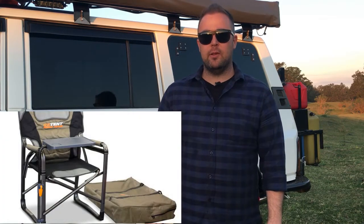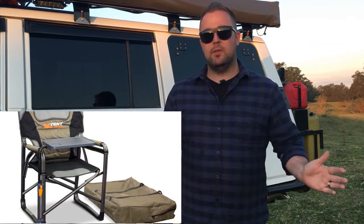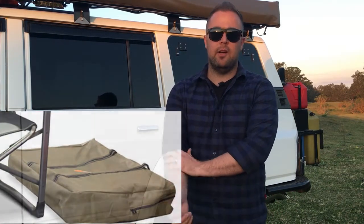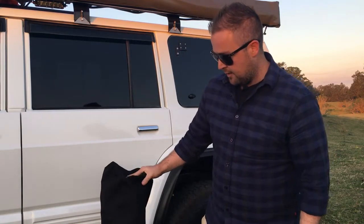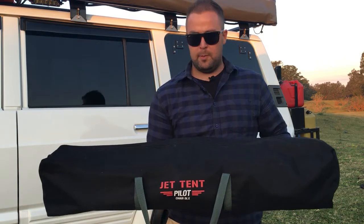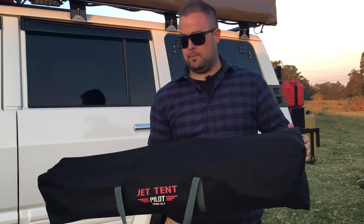We were originally looking at director style chairs but what we don't like about them is when they're folded up it's quite a large square shape, and just for how we pack the car it made it a lot harder. We prefer the longer, skinnier shape to pack away. So this shape for us when we pack the car works a lot better rather than the big square flat sort of shape. We can slide these into a lot more spaces.